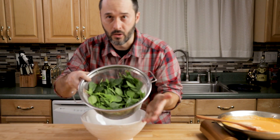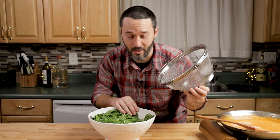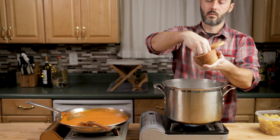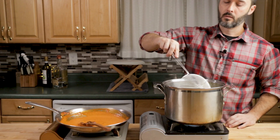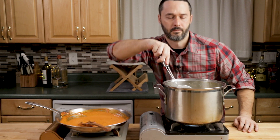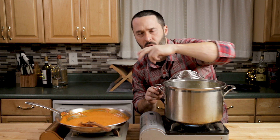Get the pasta going — it should be close to done. Take all the spinach and put it right in the sauce. That's half a pound of spinach for half a pound of pasta. We'll toss it together and finish up. Salt your water with two tablespoons of kosher salt per gallon. Use a spider to pull the pasta right out and into the sauce. Cook it a little less than al dente — maybe 30 seconds less — and we'll finish it in the sauce.